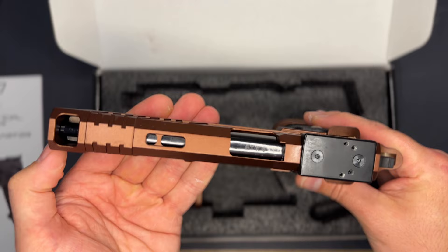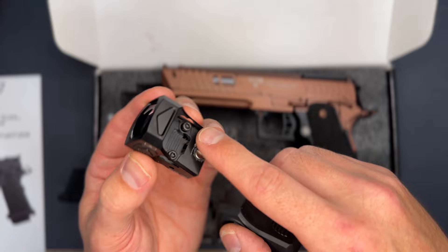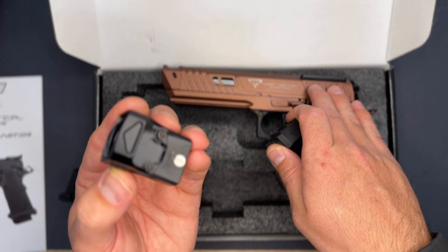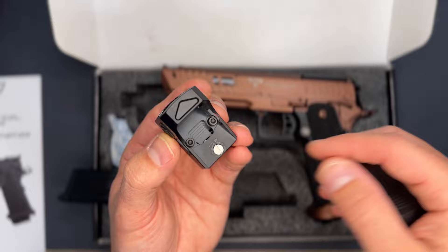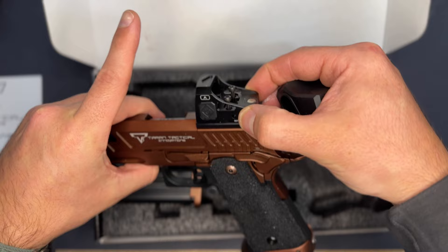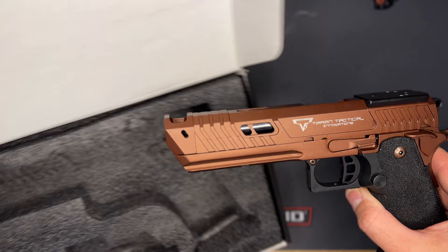On the underside of the rail it reads: Taran Tactical Innovations, Model: Sand Viper, Simi Valley, California — really cool because they're local to me. There is an optic mount on the back. The Sand Viper does not come with any sights, so you do have to purchase your own. I got a cheap RMR red dot off Amazon. I had to buy different screws — the size you need is M3 by 0.5 metric, 18mm length, so the sight sits correctly in the plate.